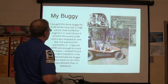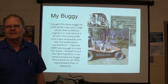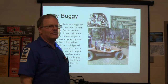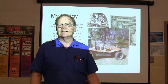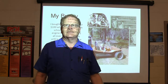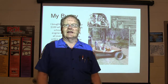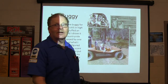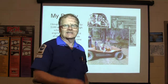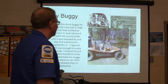I bought a dune buggy for $100 while I was still in high school. My dad stuffed an engine in it and I drove it all over the countryside, jumping terraces. A guy named Steve Tucker came driving by and asked how much I'd take for the orange buggy. I called my dad and he said I could set the price. I asked for $400, didn't even have $100 invested in it. He paid it and drove away. I wish I hadn't sold that thing — I was really having fun with it.